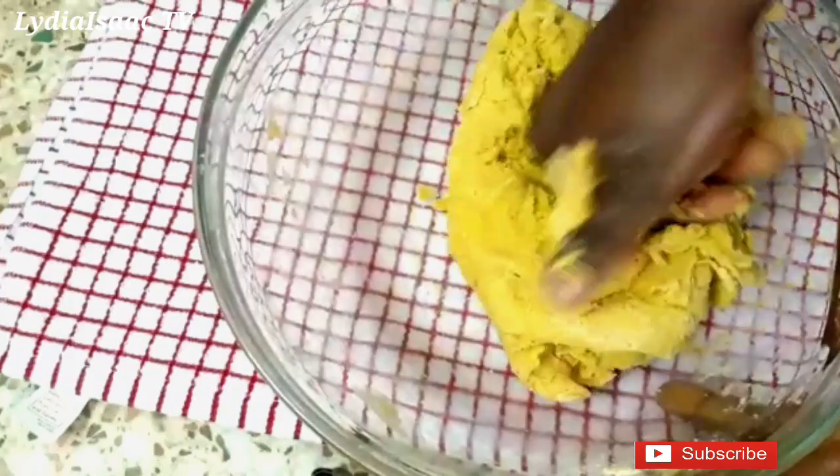At this moment I'm happy with the consistency of the dough, so I'm going to get some cling film, wrap it up, and save it in the fridge for about 30 minutes to one hour while I prep the filling.